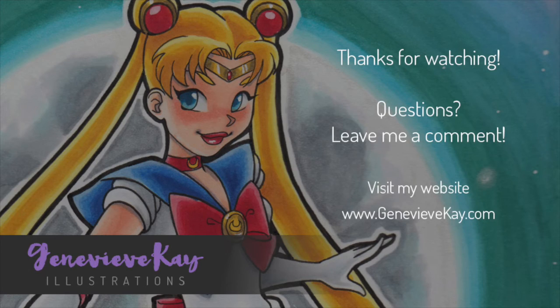And that's it! I invite you to visit my website and check out the final piece in the artwork section. Tune in next time - thanks so much for watching.